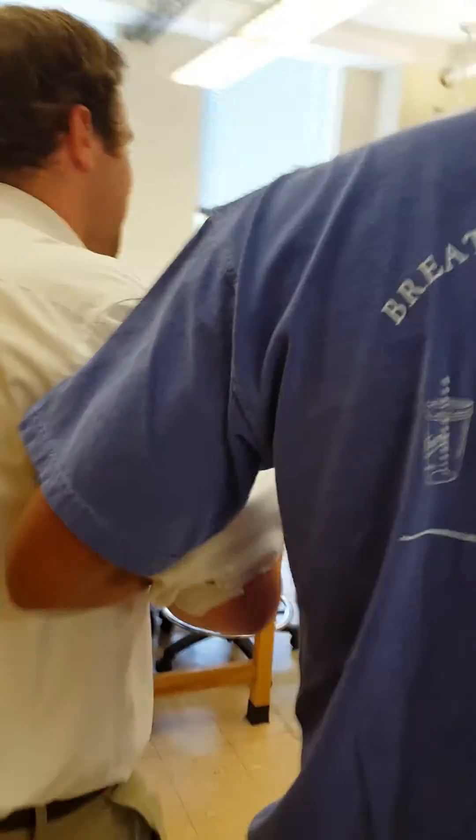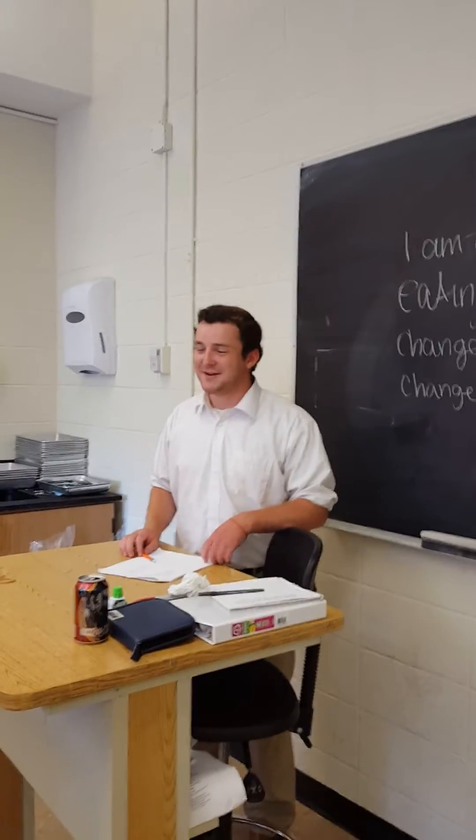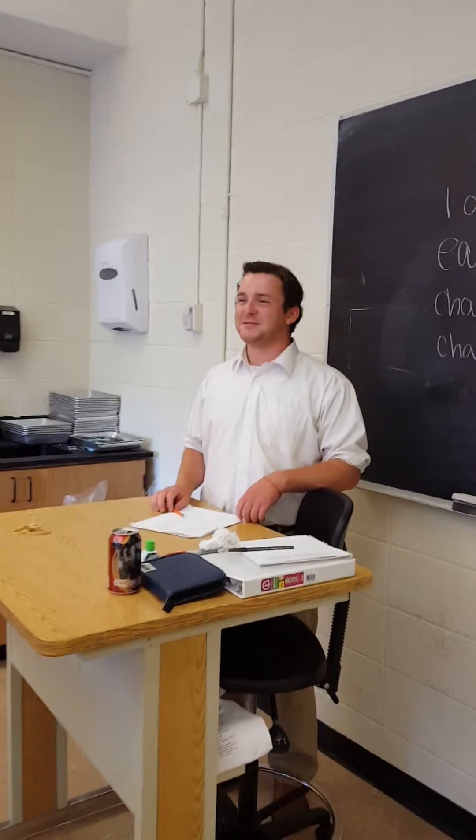Everyone say hello to our new arrivals, Marlon and Dory. Hello, Marlon and Dory. This meeting is now in order. Now we will say our pledge.